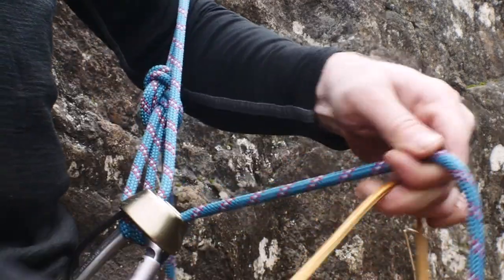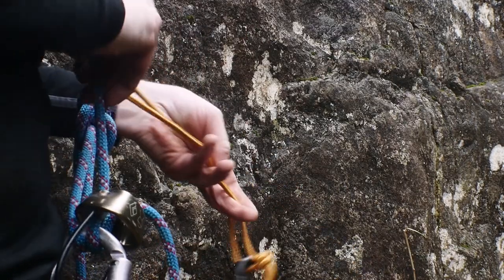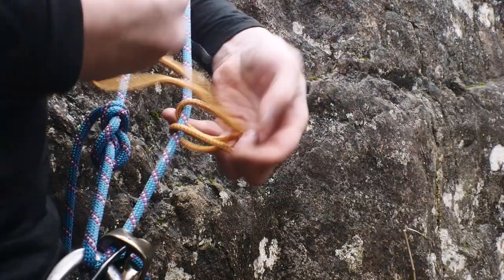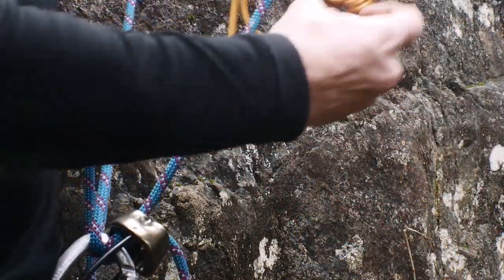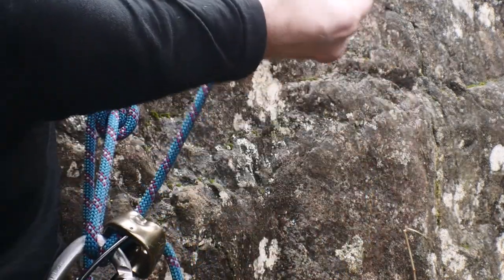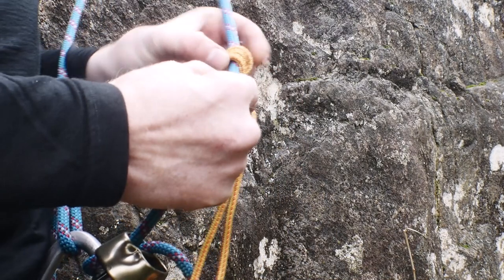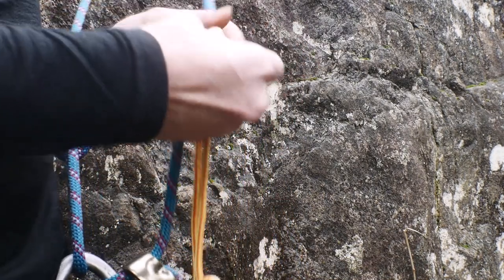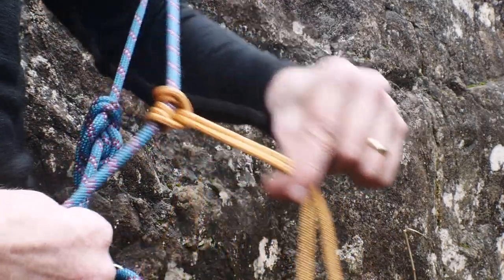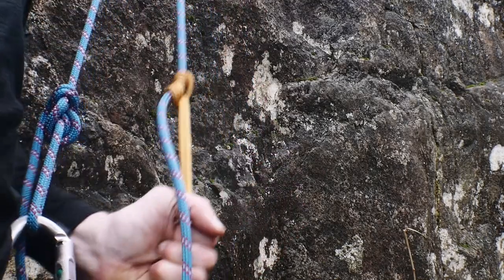So what we're going to do is take the short length of line — the loop, or Prusik — and we're going to loop it through itself at least twice. If you need more friction on the line, if it's wet, you can do three loops through. I think here I've done three, but two should suffice. Dress the knot, make sure that none of the lines are overlapping, tighten it, and you have a Prusik. You can slide the Prusik in one direction, take the weight, and it will lock in place.